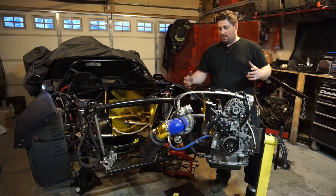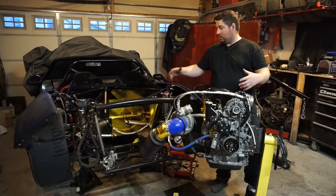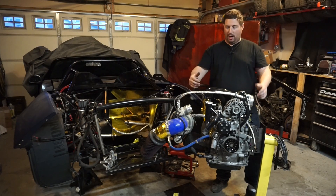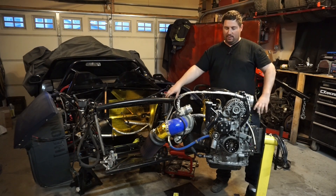I couldn't help myself — I wanted to piece together the engine on the engine stand. You don't get a good picture of it in the car. It's not like popping a hood and seeing it on display. It's kind of a half look from behind with tubing and stuff in the way and heat shields.